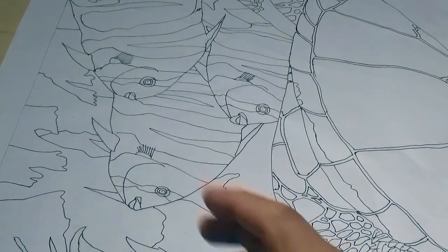And lastly, you will need a sheet of paper or a few sheets of 8 by 11 and a half inch sheets of paper for creating the design.